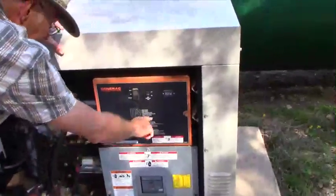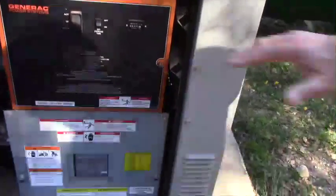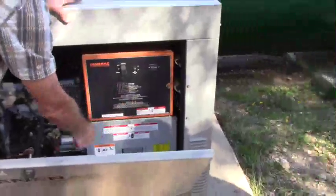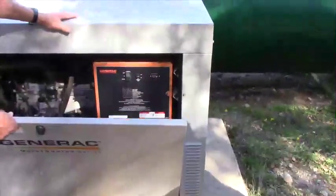There's a series of green lights in there that tells you it's ready. If any of them turn less than green, it means it's not available for service — the operator checks that. This is the hour meter that tells us whether it's exercised during the week.